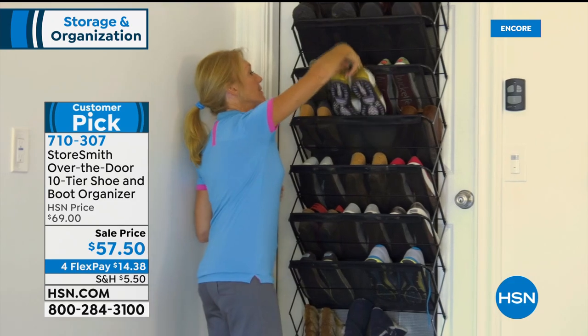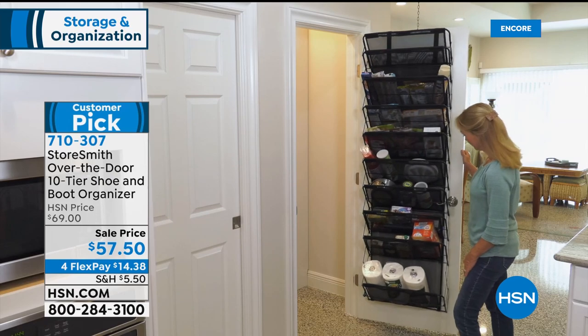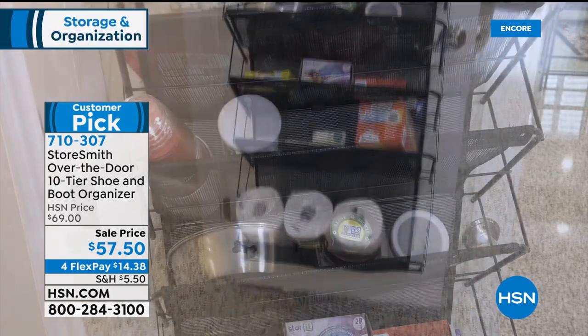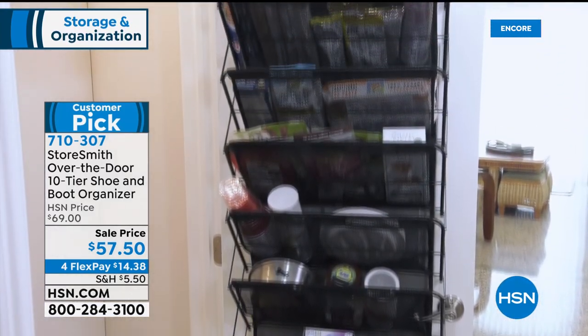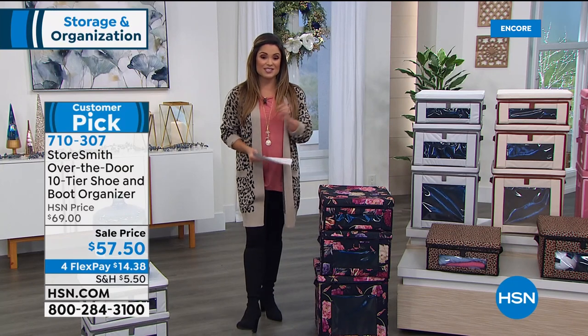You can now store everything from boots to shoes to linens to cleaning supplies on this beautiful over-the-door rack. You can also mount it on the wall if you want. You need zero tools — it opens like an accordion. It's powder-coated steel, so very strong. It can hold up to 44 pounds and at least 30 pairs of shoes.